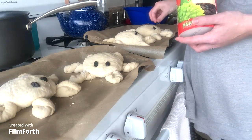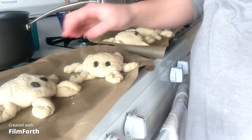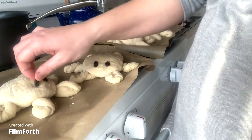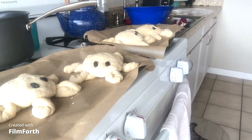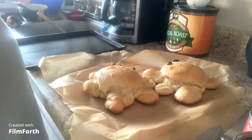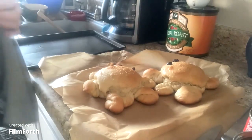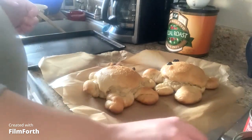Our oven needs to be at 350 degrees. We're going to bake them for about 20 minutes and then check them to see if they need to bake longer. I went ahead and took our bread out of the oven — it baked about 25 minutes — and I brushed it with butter as soon as it came out.